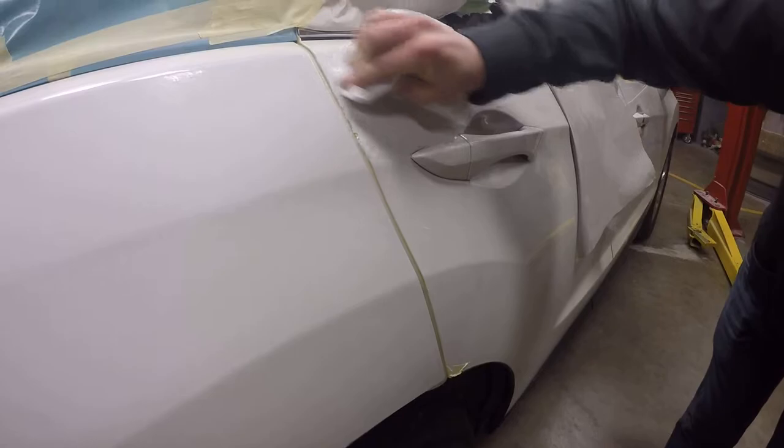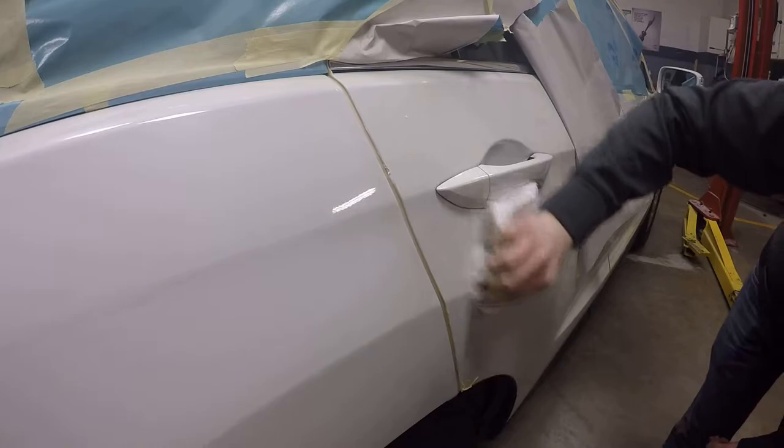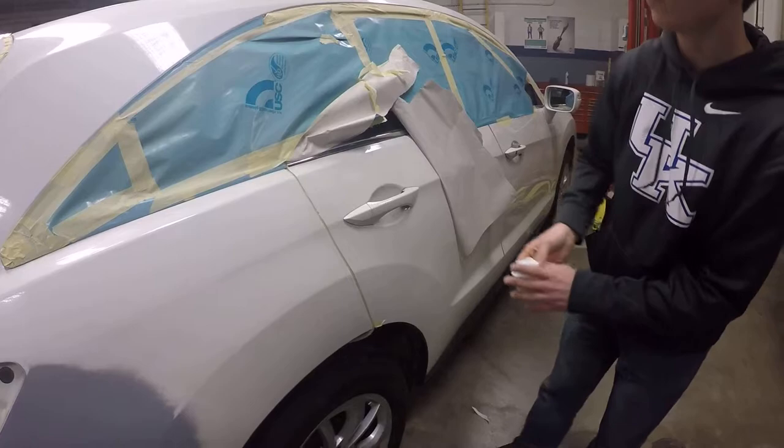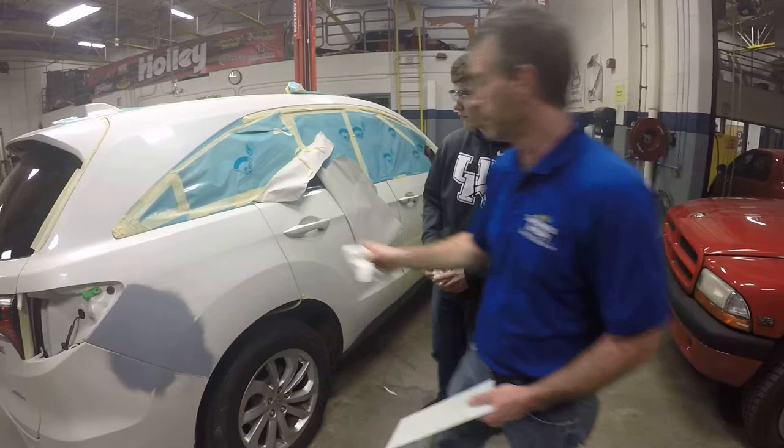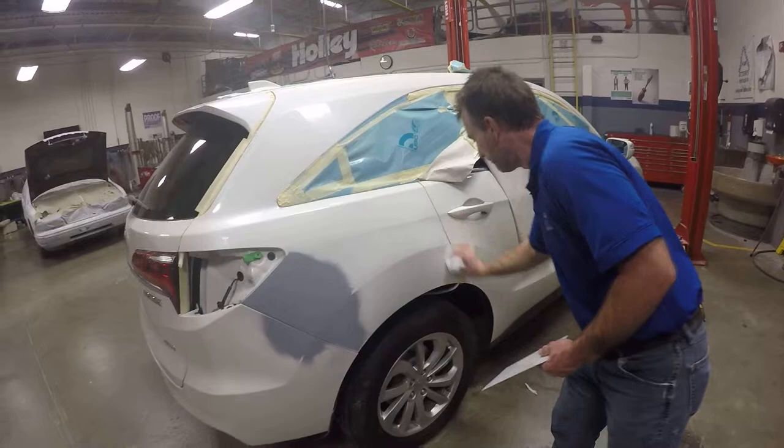I always like to match my paint at a panel edge — that's just the way it works for me. The human brain for some reason picks up that difference, just like we saw on that bumper earlier. We can see that difference because of that line in between. If I hold a spray-out in the middle of a panel I can tell, but I can always tell better on an edge.